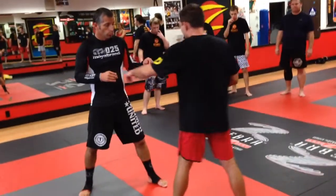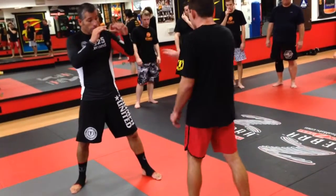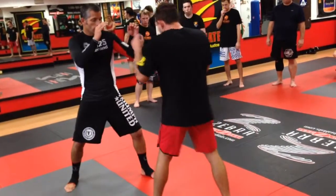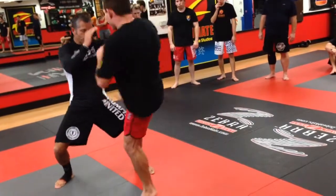Now we're going to start doing switch kicks to the midsection. When I do that, I'm going to drag — I'm going to step and go on the ball of my feet. Anytime it's a midsection or high kick, you need to be on the ball of your feet. I'll step out, swing it, and then bring it back. Then go to the other side — step out, swing it, and bring it back.